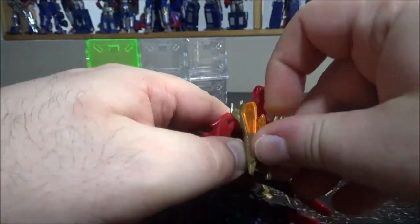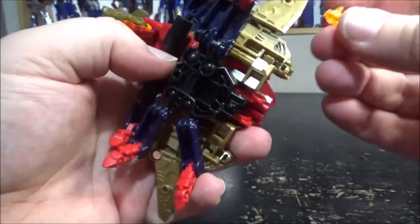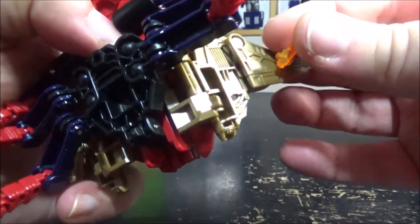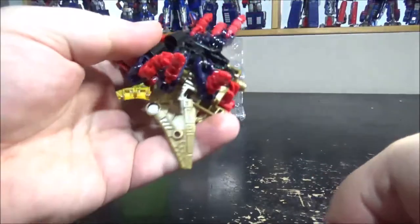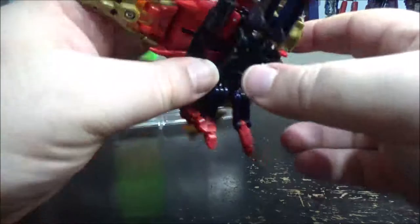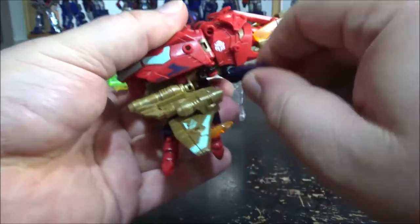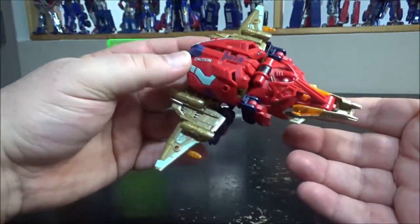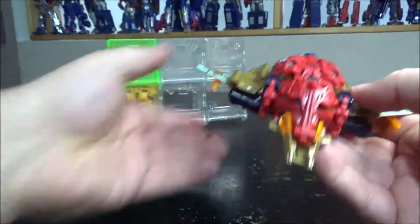To get the jet mode, remove the missiles, flip the underside open, and mount the missiles on the wings or underneath. Then close the legs down and bring the wing-legs forward. It pretty much looks like a space jet at this point — really cool, I really dig this mode.